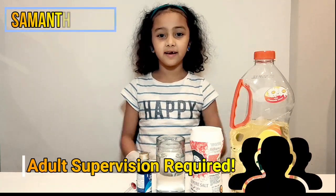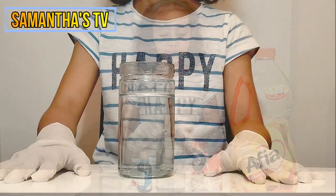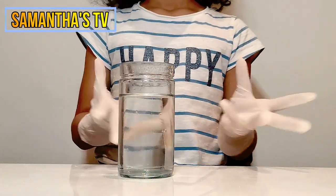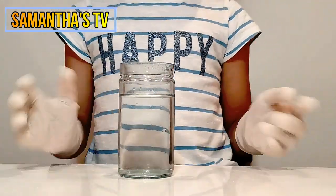Ok guys, we have our gloves on. Now let's go to the experiment. Now we have the ingredients ready for us. Let's do the experiment.